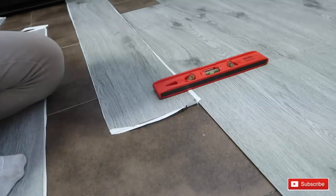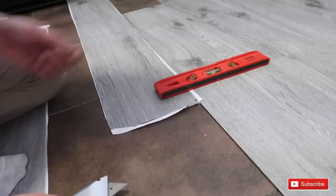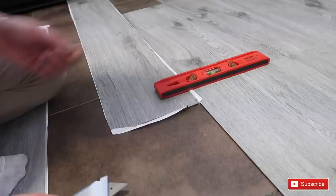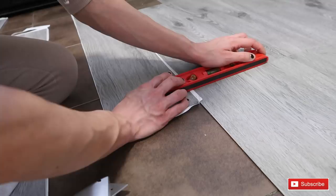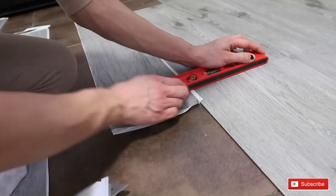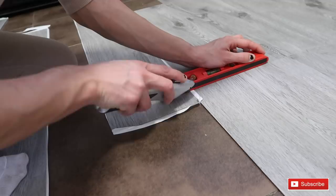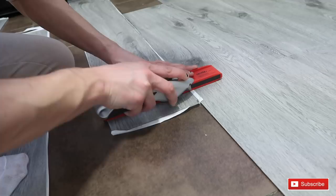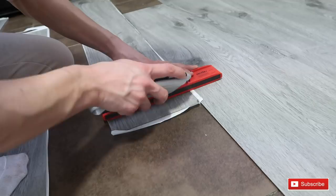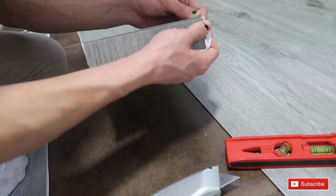I've got to the point where I need to cut a piece because it's stopped by the wall. First, get your level or any straight edge and measure from the previous line down to where you need to cut. Make sure you're going to get it straight, then take your Stanley blade and score it. It's better to score it from the laminate side rather than the self-adhesive side, as the adhesive side gets messy. Once scored, it snaps off just like that — that's how you cut it.